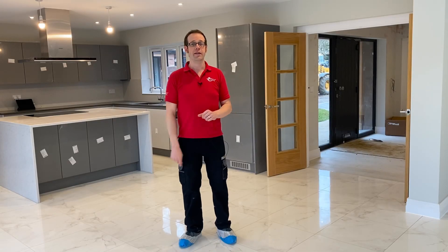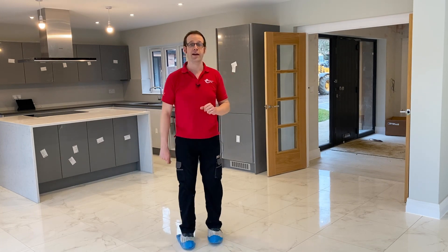So we're back on site with MJ Electrical. We're making a ton of content while we're here with him so me and my awesome looking footwear are going to go and find Matt.